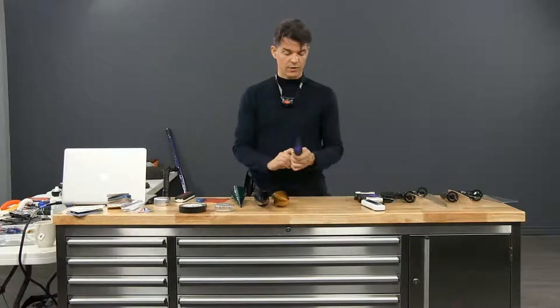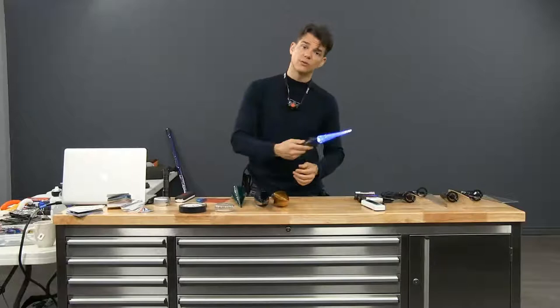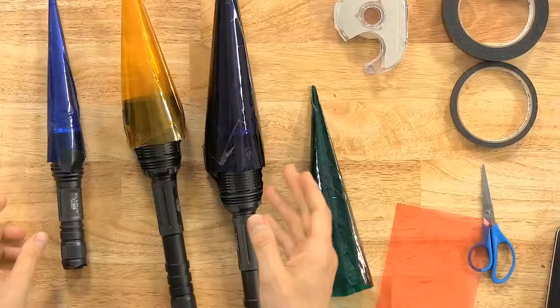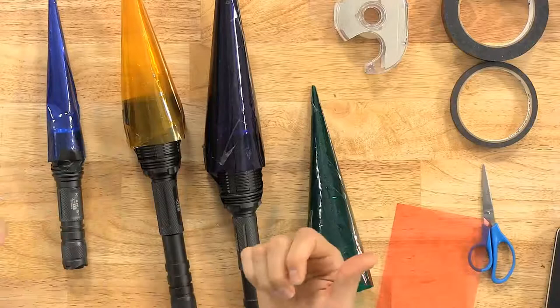This is a lot of fun — you can make cones of different lengths, sizes, and colors. It's an easy tool to make and the results are surprising. The cone is one of my own creations — one day I just rolled something up, tried it, and I was impressed with the result.